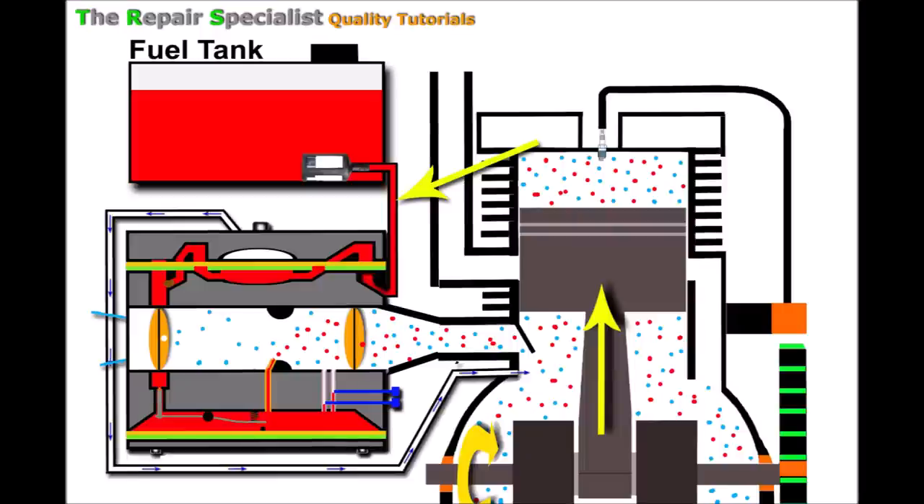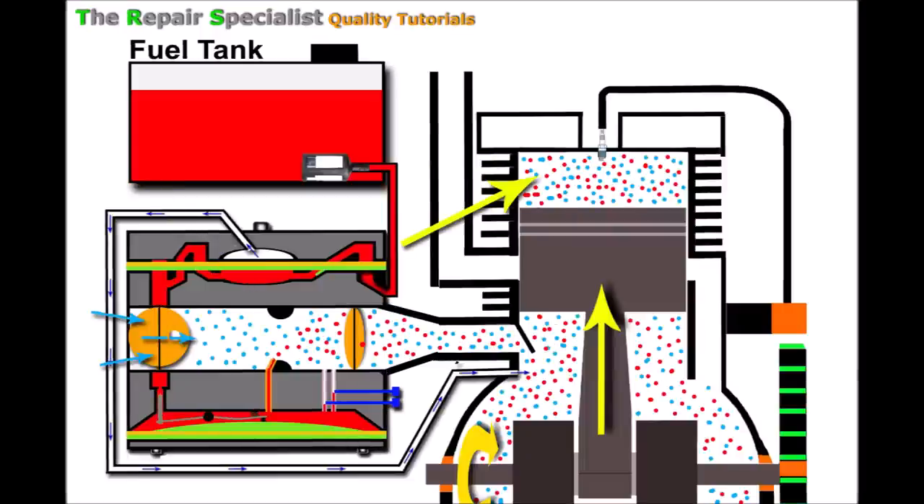Moving on to another scenario: let's imagine everything is working well — the engine, carburetor, choke open, good fuel-to-air ratio. After many months or seasons, an issue can develop at the point where the carburetor joins the engine or inlet manifold. The carburetor should be securely fixed by two retaining bolts that protrude through the carburetor and fix it firmly to the engine. These bolts can come loose over time after many seasons, or after a repair where they weren't tightened sufficiently, or even on brand new machines straight from the factory.